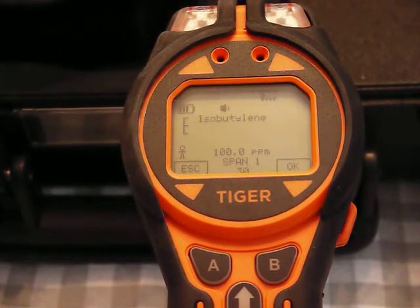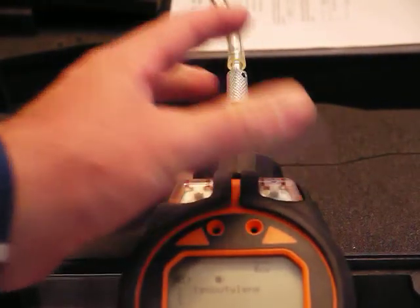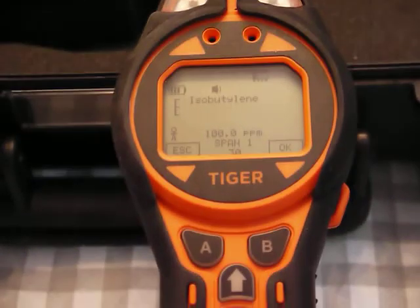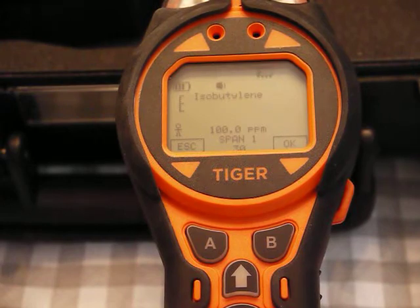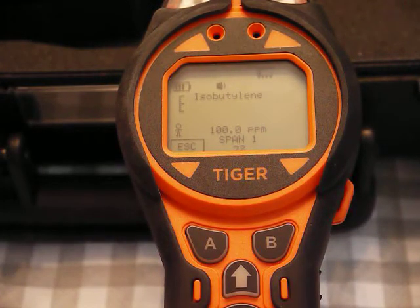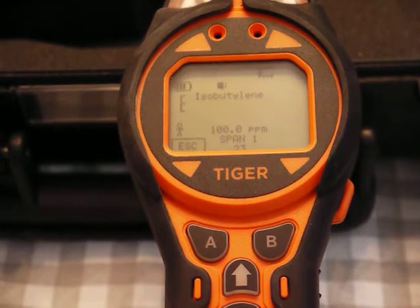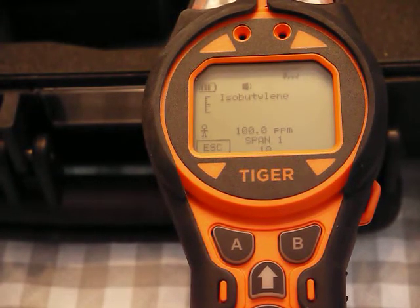I've got my 100 ppm span gas. I put it over the inlet fairly tight — the gas comes through those little ports so it doesn't pressurize the pump. I start the flow of gas and hit okay, and over the 30-second countdown the meter will try to get a steady reading on 100 ppm isobutylene.